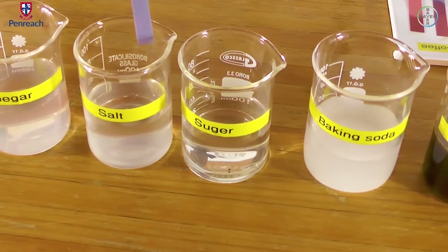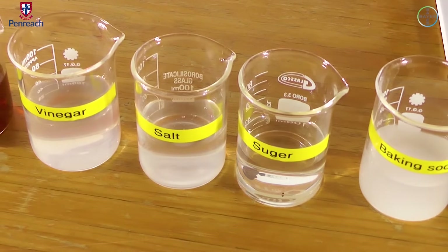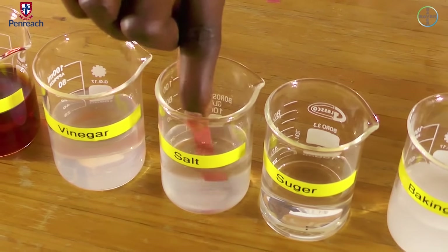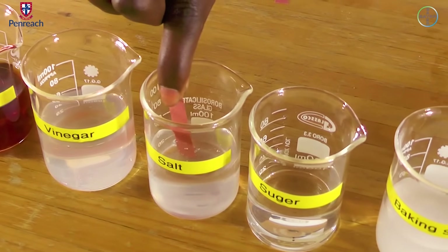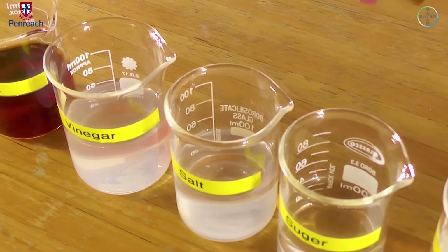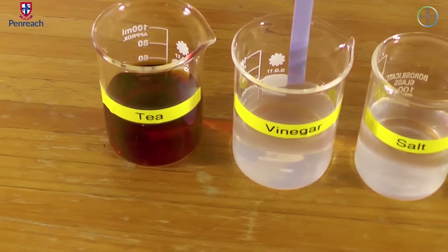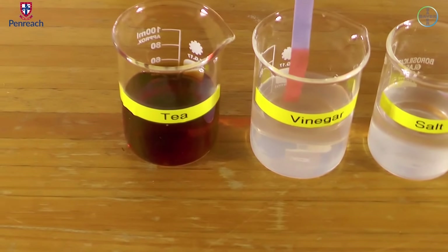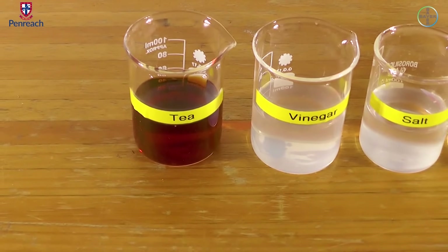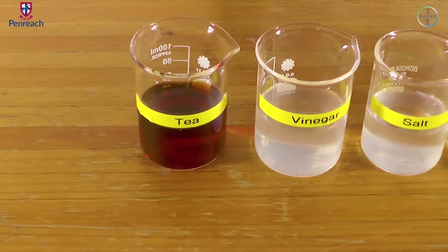Now, let's go to salt. Color change — no color change. Let's check the red. Now let's go to vinegar. You can clearly see a color change there on the blue litmus paper. And then using the red one — no color change at all.